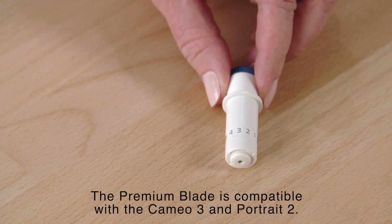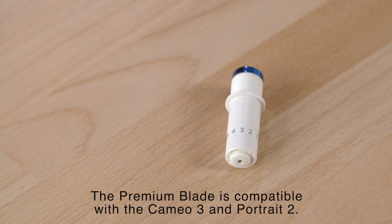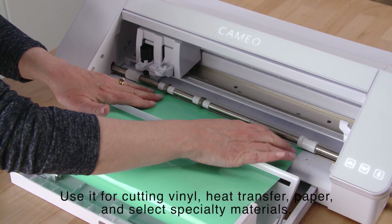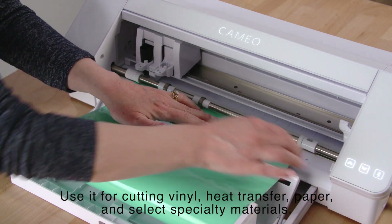The Premium Blade is compatible with the Cameo 3 and Portrait 2. Use it for cutting vinyl, heat transfer, paper, and select specialty materials.